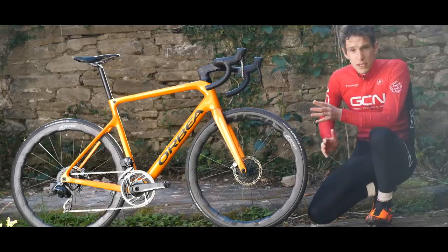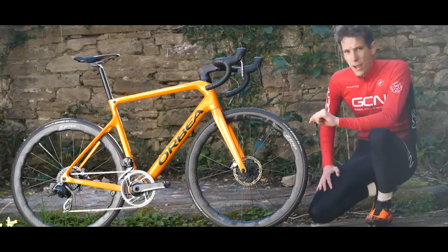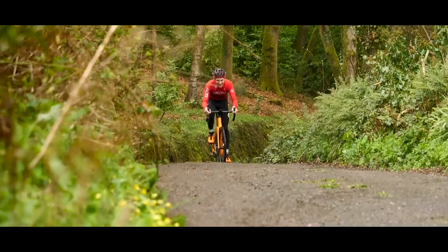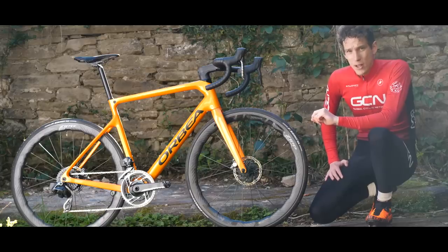I'm going to tell you more in this video, but I'm also going to try and take advantage of that crazy lightweight and all-round versatility by seeing if I can sneak a cheeky KOM up a particularly steep and particularly poorly surfaced road.